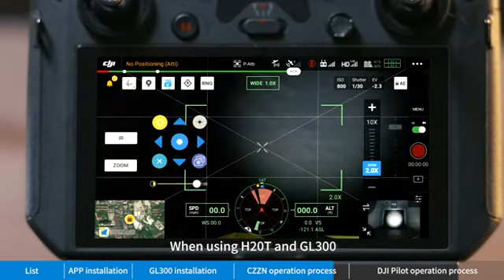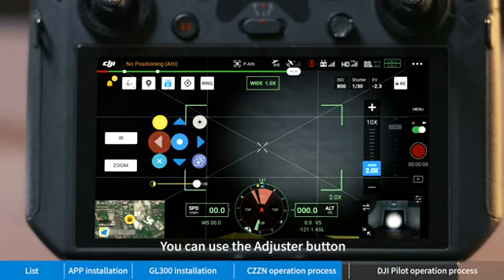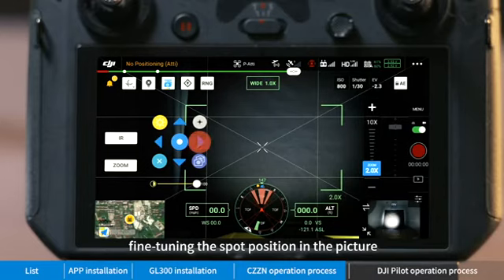When using the H20T and GL 300 together, you can use the adjuster button to fine-tune the spot position in the picture.